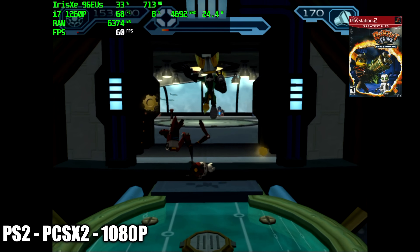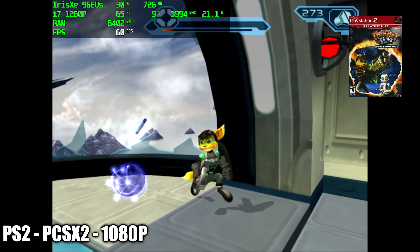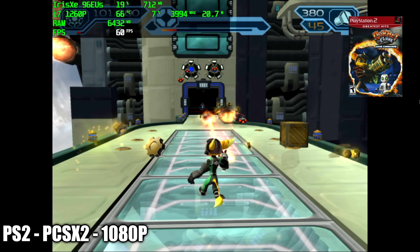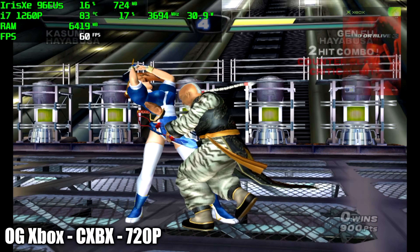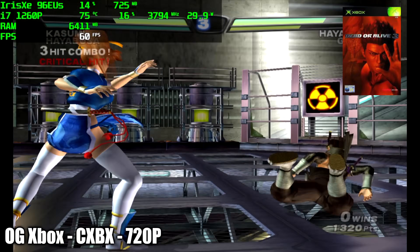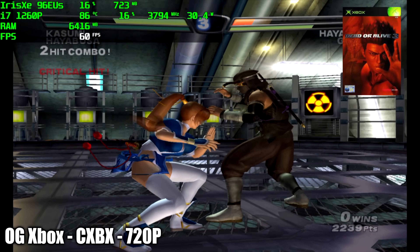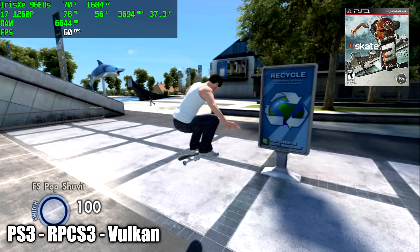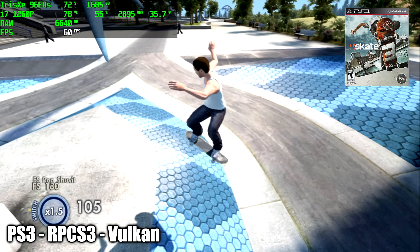This little setup did decently with PC gaming, but where these Alder Lake chips really shine is emulation. Using PCSX2 for PS2 at 1080p, Ratchet and Clank runs at full speed on the balance preset. Original Xbox emulation with CXBX Reloaded — DOA3 upscaled to 720p runs at a constant 60, pulling only about 32 watts. And for PS3 emulation using RPCS3 at stock 720p resolution with Vulkan back-end, the 1260P can handle it.